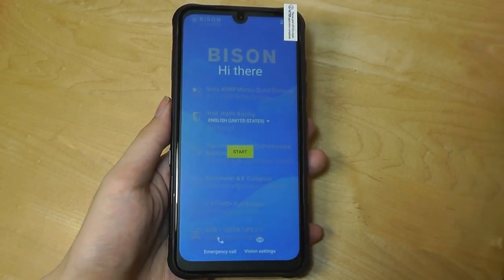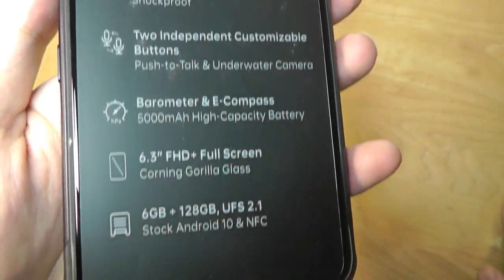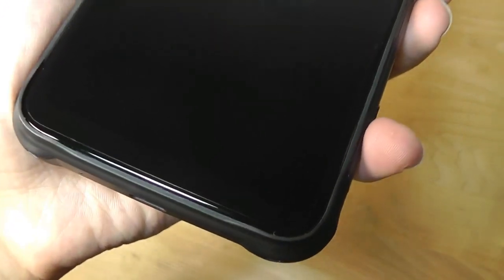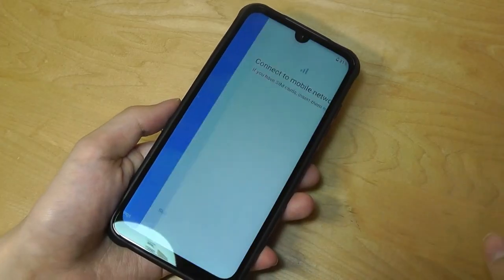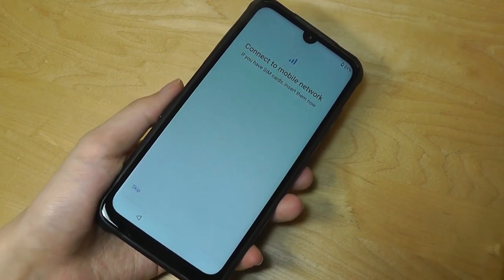We already have the device turned on at the setup screen, and it advertises some of the features once again. There is a second layer underneath — a pre-applied screen protector that is protecting the Corning Gorilla Glass display.